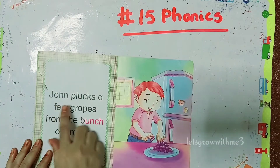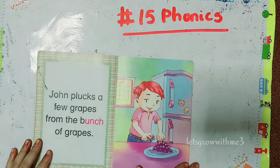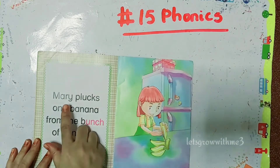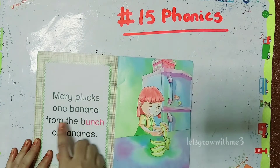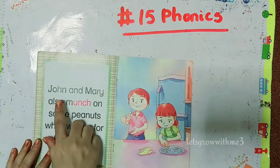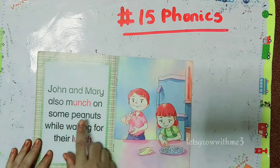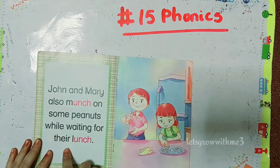John plucks a few grapes from the bunch of grapes. Mary plucks one banana from the bunch of bananas. John and Mary also munch on some peanuts while waiting for their lunch.